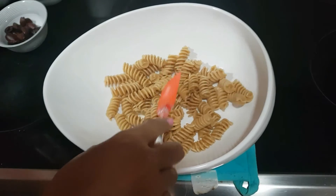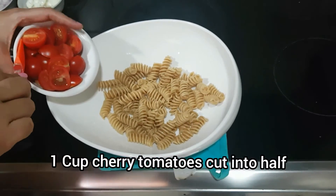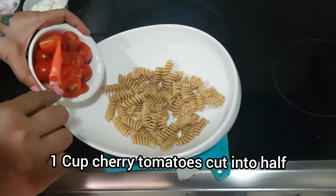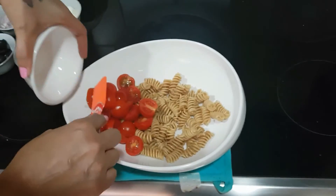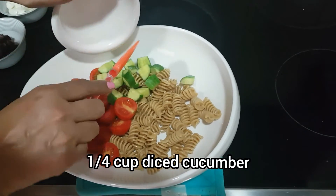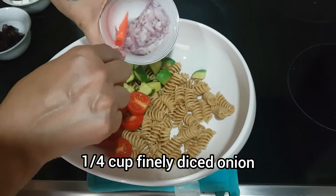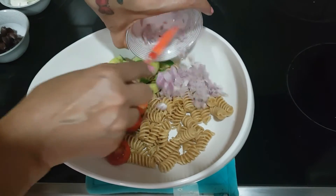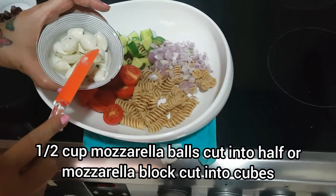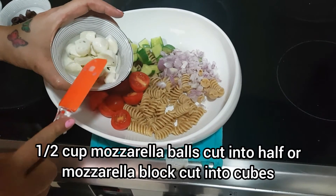Add one cup of cherry tomatoes cut into half, one fourth cup of diced cucumber — if you don't like cucumber, you can add green bell pepper instead — one fourth cup of finely diced onion, and half cup of mozzarella balls cut into half. If you don't get mozzarella balls, you can use block cheese cut into dices.